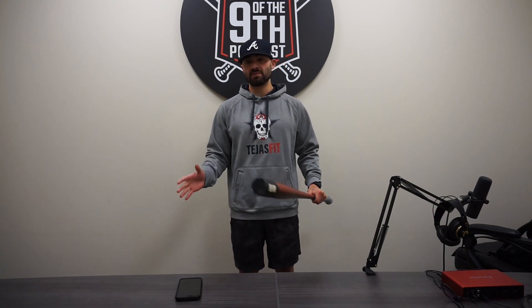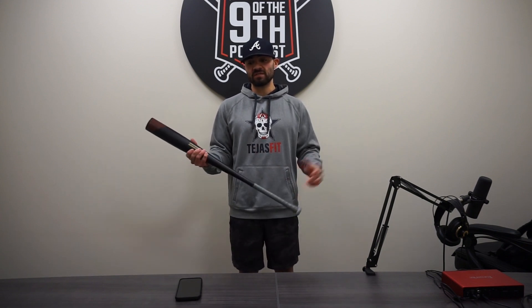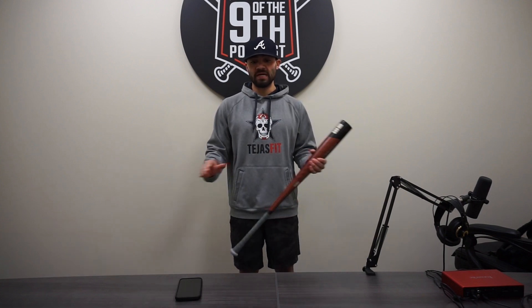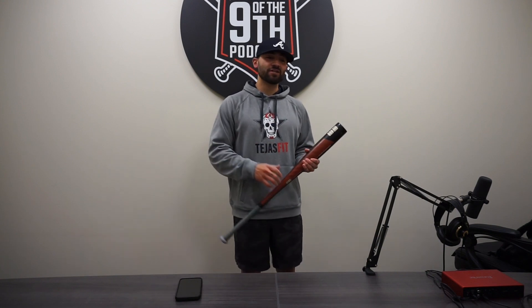Does that take away from the performance of the bat? Absolutely not. The bat still smacks, still bangs, and I'm a sucker for one pieces. Warstick really killed it — at this point we've reviewed all three of their bats for 2023, and I've loved every single one of them. Every bat's going to have that one thing you don't like, but no bat's ever going to be perfect.